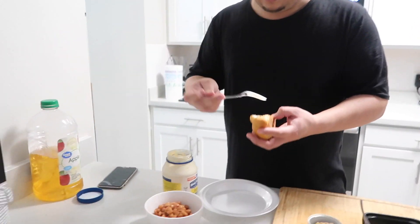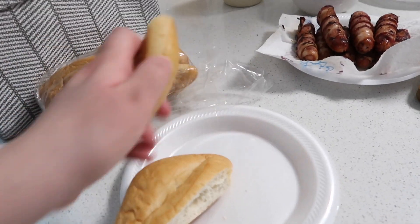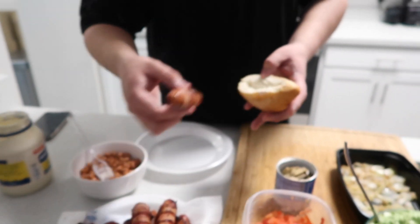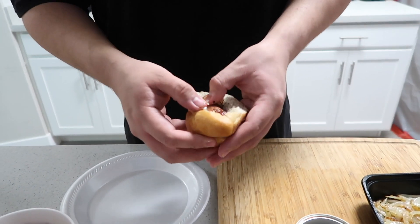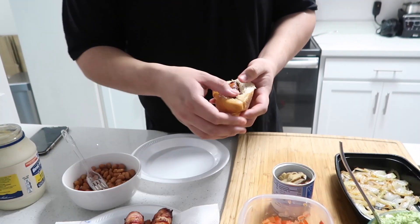These buns don't come pre-sliced, so what we do — today we just chopped off the top and then sliced a little slit right in there. Then you're just going to get your weenie and pop it in there. They're still really hot, I literally just took them off. Try to push it in there so you have room for all your stuff.